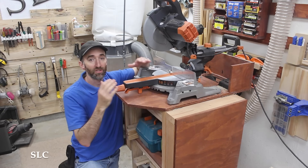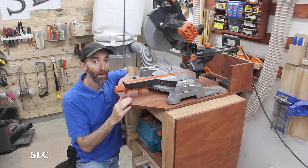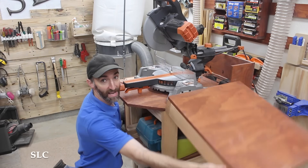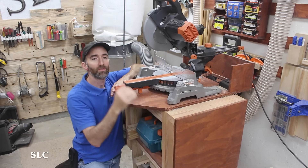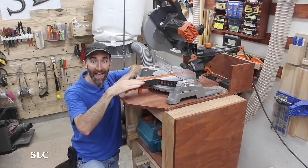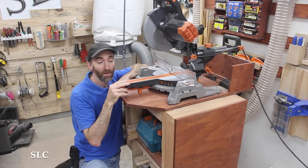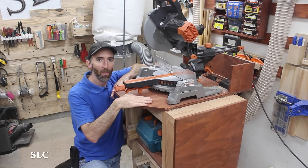If you have a miter saw, I'd strongly suggest building some type of mobile cart, especially if you have a small shop — that way you can easily move it around to where you need it and out of the way when you don't. On mine I also have some side wings to make it easier when I have really long boards. The nice thing about having this mobile cart is I was able to build it to the height I prefer. I actually prefer my miter saw to be a little bit higher than some people, just to make it easier for my cutting experience. It's completely up to you on your design, but I would strongly suggest building some type of mobile cart.